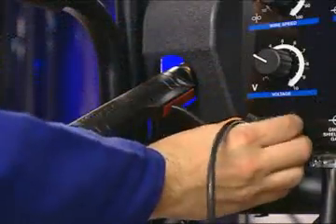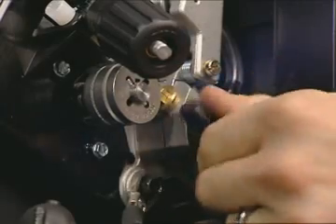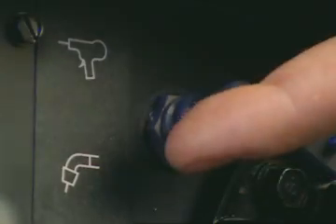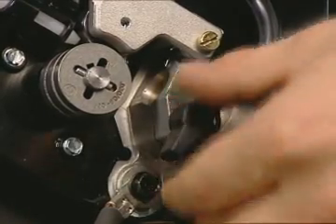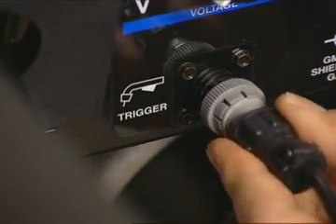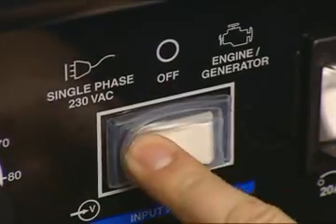Before installing, remove the MIG gun and wire from the drive. Flip the toggle switch to Spool Gun. Push the power fitting firmly into the wire drive and tighten the T-knob. Your polarity should be set to Direct Current Electrode Positive, or DCEP. Plug the trigger lead into the trigger lead switch connection, then power up the machine.